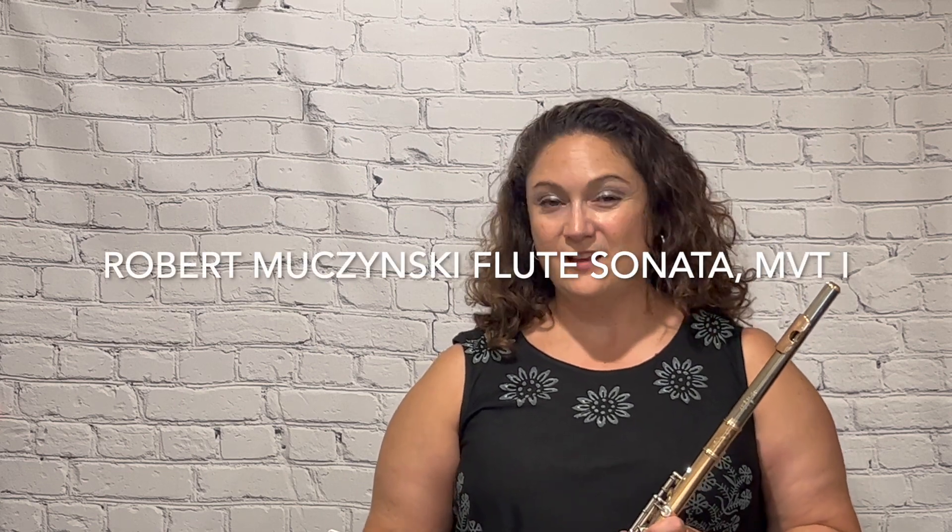I have on my music stand today the Robert Michinsky Flute Sonata. This is the first movement. Right after rehearsal 13, there is a three measure run that is very difficult. There's hardly any pattern to it, so it has to be practiced many times. You're going to practice it five times in a row and judge yourself if it's perfect. Once you get it five times in a row perfect, then you're going to move your metronome up two notches. So if we're starting at 60, we can go up to 62.